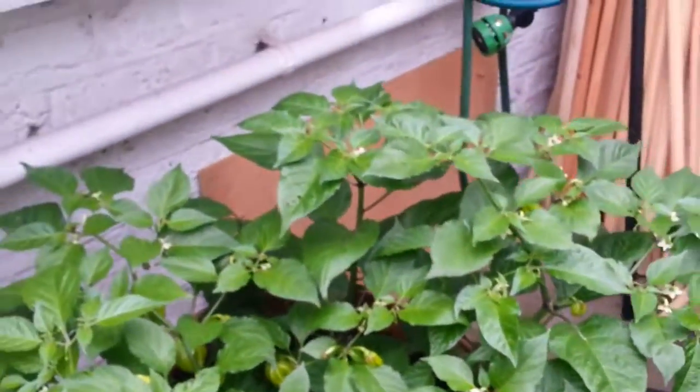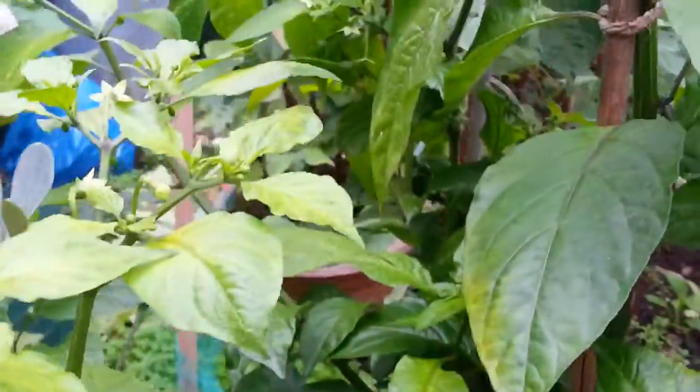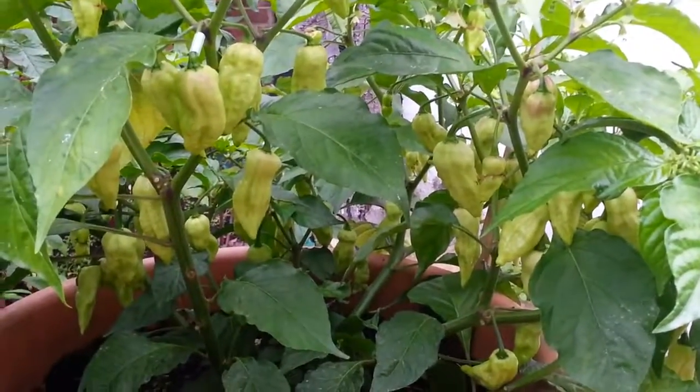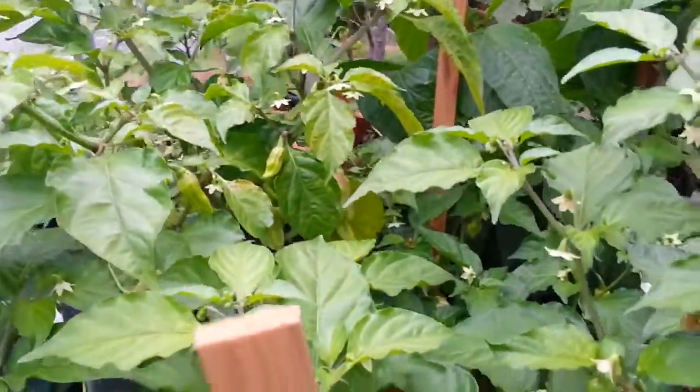We're coming up to the winter period in London — it's August 2018, so literally autumn now. A lot of these plants will die back. Either we cut them back and cover them up for the winter, and hopefully next summer they'll come alive again, or we have to start again next year.